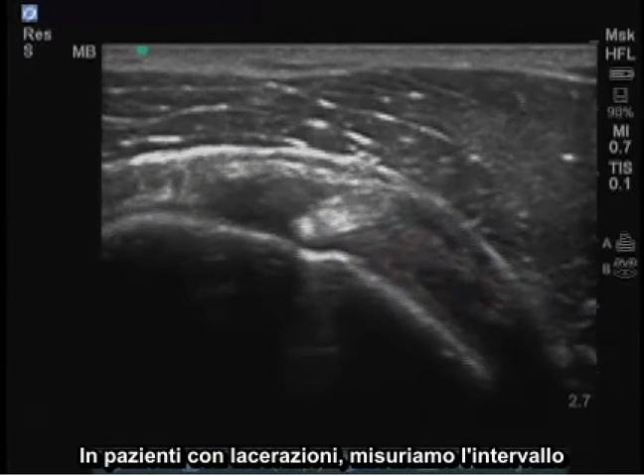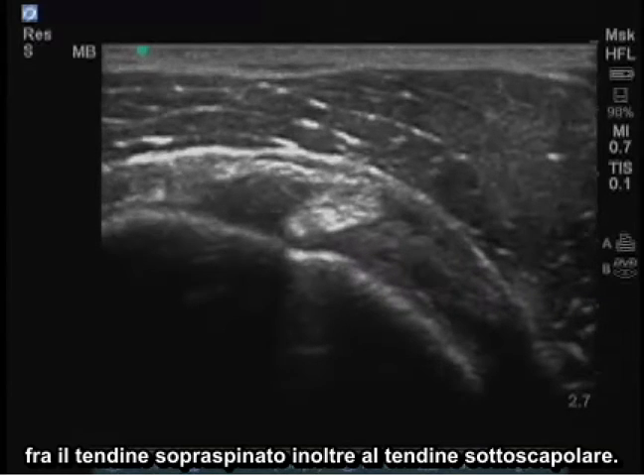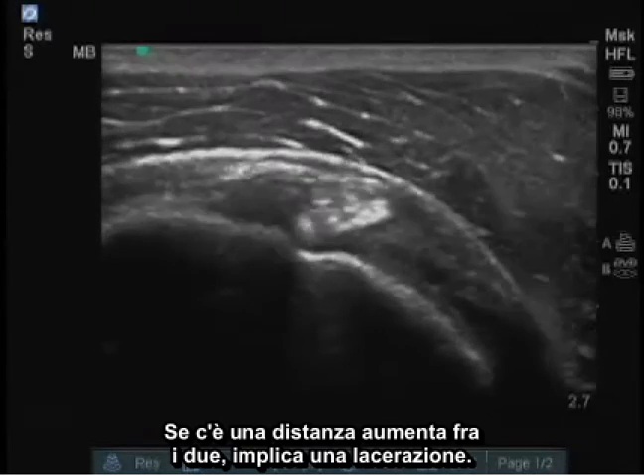In patients with tears, we measure the interval between the supraspinatus tendon as well as the subscapularis tendon. If there's increased distance between the two, it's suggestive of a tear.